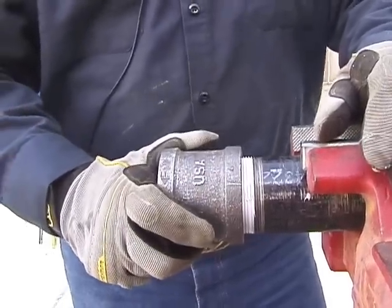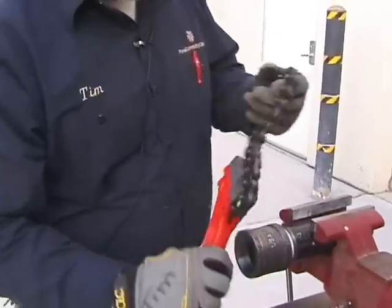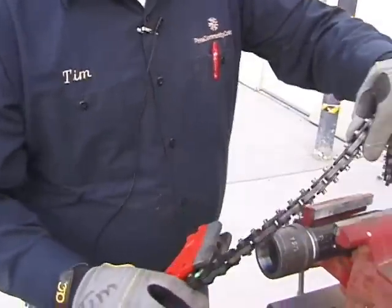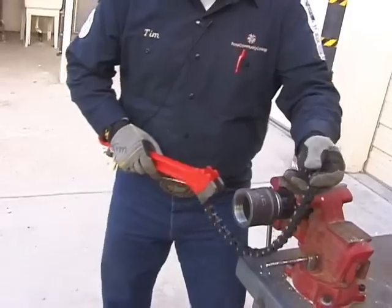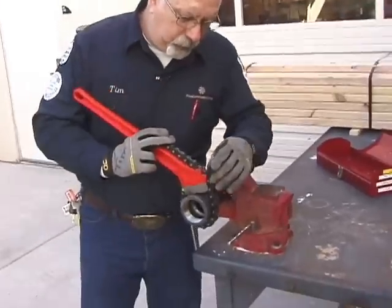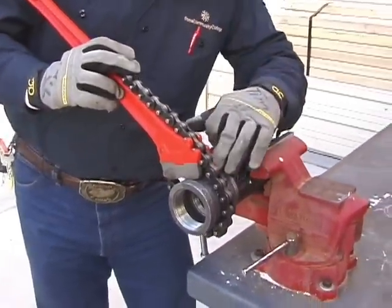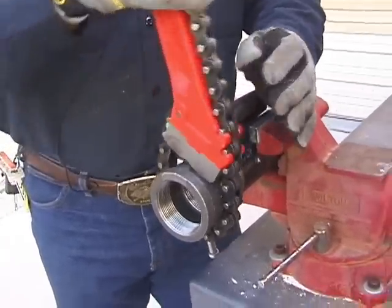There will be a point where you won't be able to hand-tighten anymore — this is where the chain wrench comes into play. Notice that this chain wrench has teeth pointing up and teeth pointing down, depending on whether you're putting it on or taking it off. Wrap the chain around your pipe, put the handle down on the pipe, and locate where the two teeth fall into place. You can slide it up so the teeth are pushing into the metal, and then just tighten it right down.